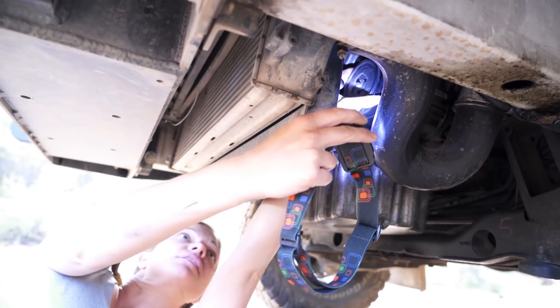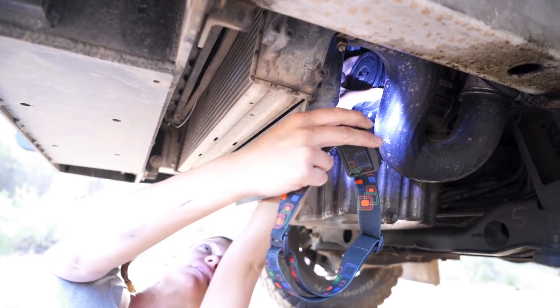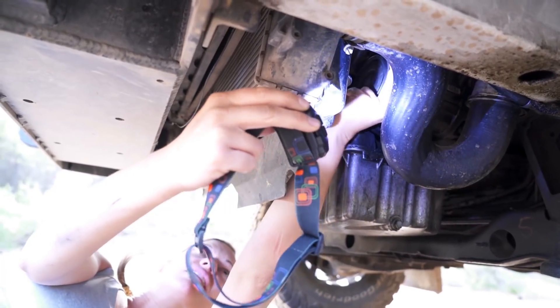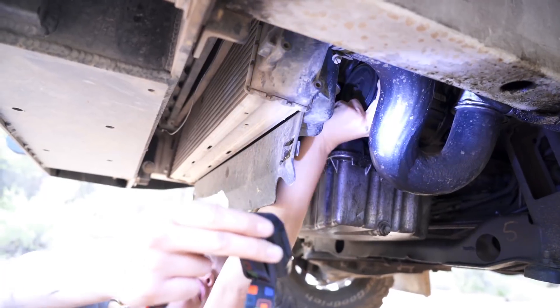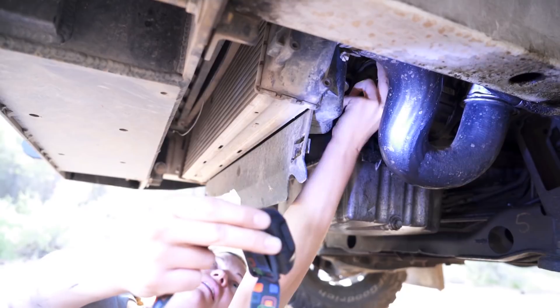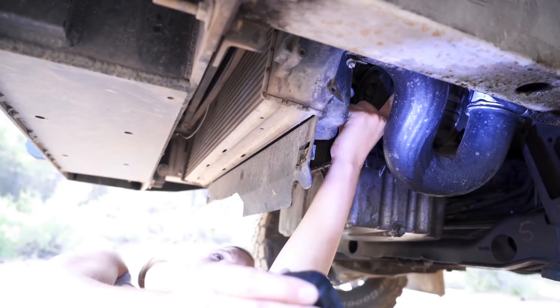This is the AC compressor, and it is completely seized up. Can't spin that at all. I'm able to move it just a little bit this way — this is clockwise — and that's as far as I can go. It seems like it turns about an eighth of a turn in either direction and then stops. So that's pretty much completely seized up.